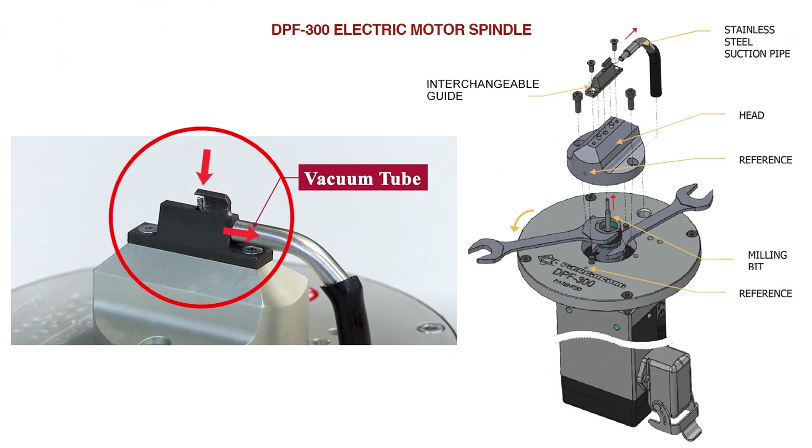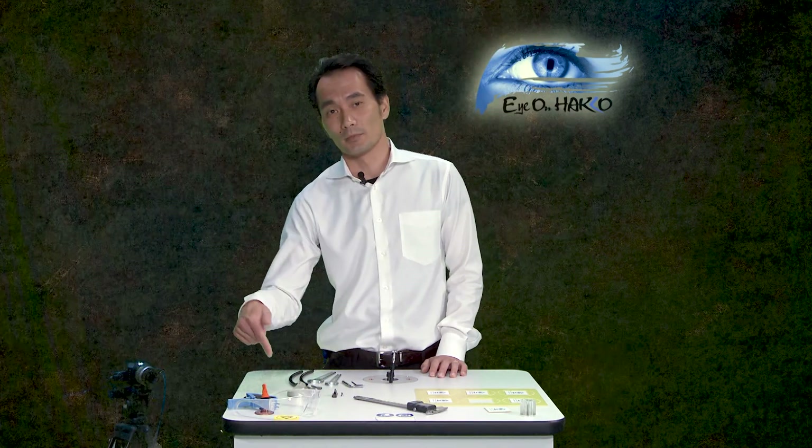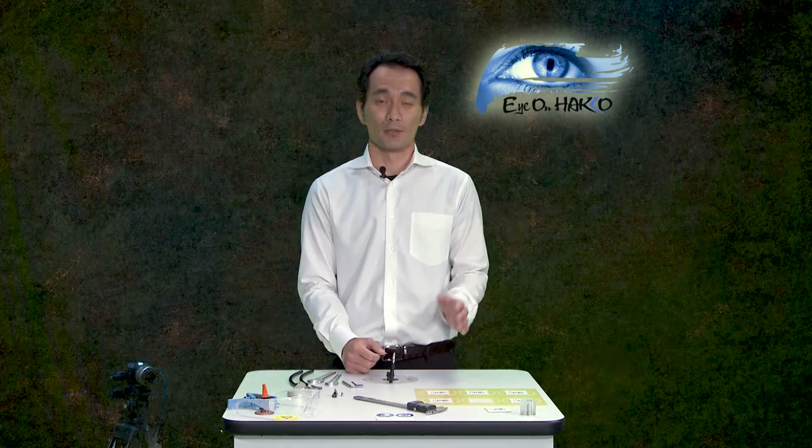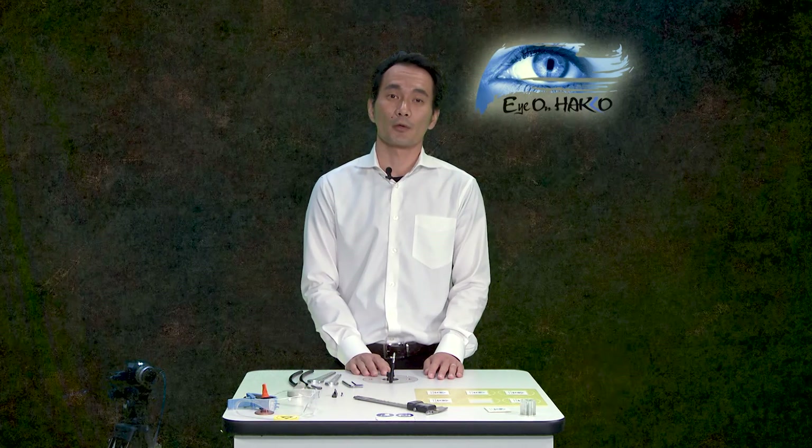The other performance aspect is also related to safety. If you look at the slide, you'll see interchangeable guides. These guides are designed in a unique way to protect the operator from accidentally coming into contact with the milling bits. There's also a vacuum pipe attached to the back end of the guide, which evacuates all PCB dust directly at the source of the cut, connected below to a powerful vacuum pump.